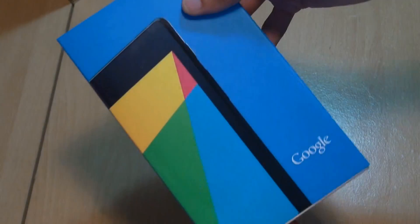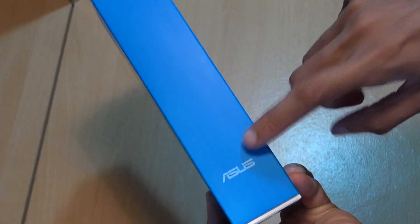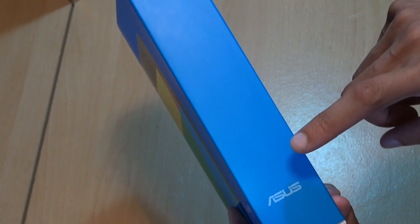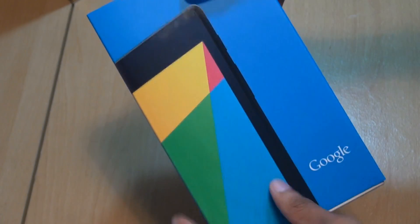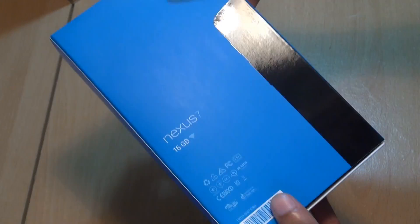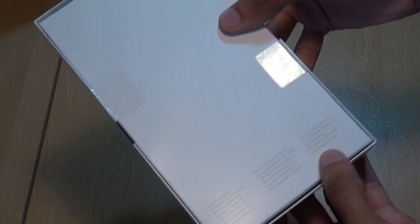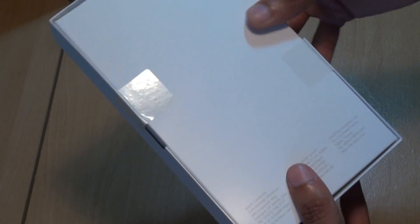We've got the standard Nexus 7 packaging here, pretty plain around the sides, still made by ASUS, carrying on the bullet-proof build quality from the first 2012 Nexus 7 model. You've got the 7 branding there and some barcodes along the bottom. Sliding that off reveals a Google logo in silver towards the bottom right, plain white box along all sides, and two seals with ASUS Computer Corporation branding across the bottom.